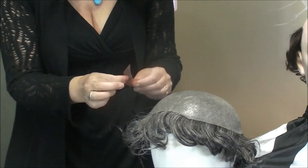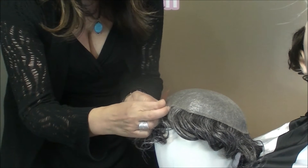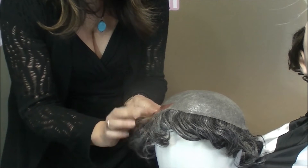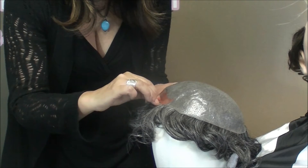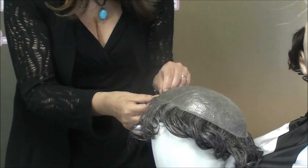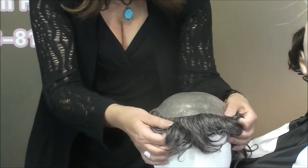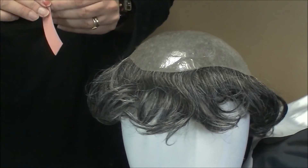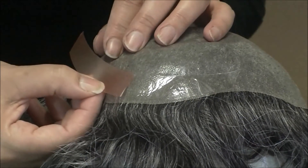Peel off the backing and line the tape very close to the edge — as close to the edges as you can get it. Smooth it on and then peel off the other backing, leaving you with a clear strip of sticky tape.